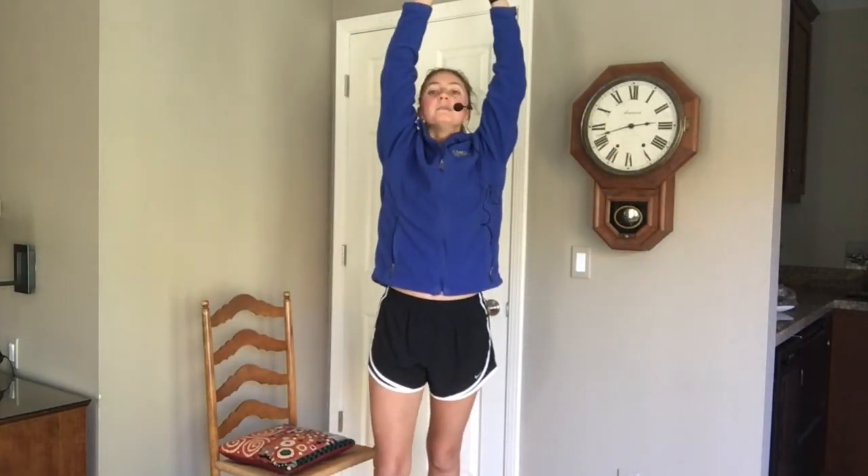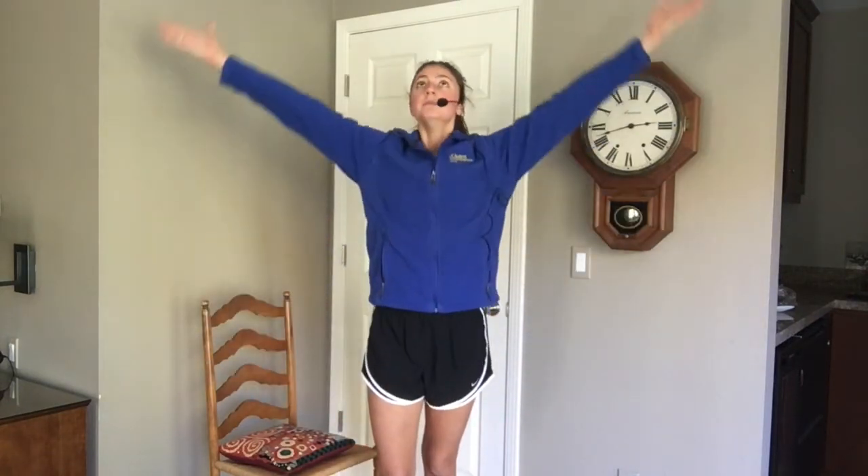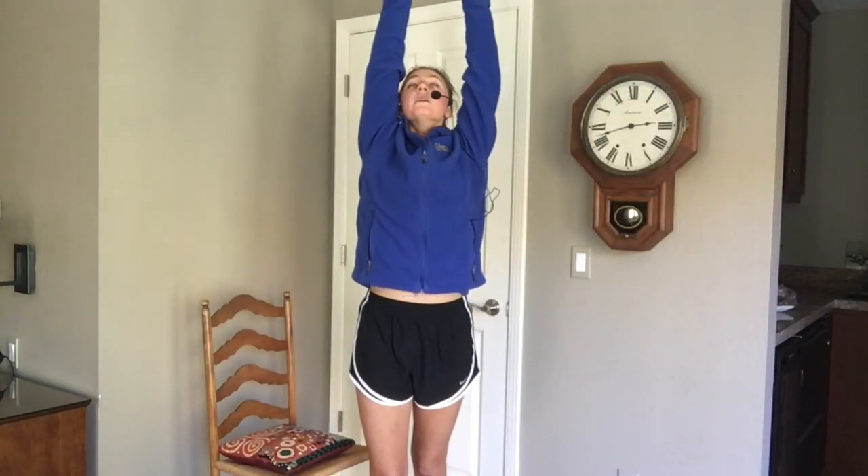Stand up when you're done. We're going to finish out with big deep breaths in through your nose, release out your mouth. Two more. Alright, amazing work. Thanks for joining.